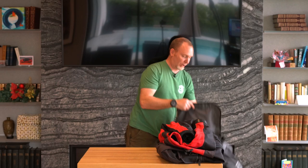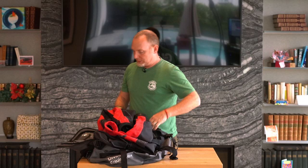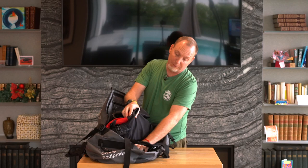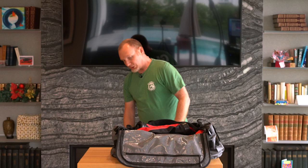And so that gives me a rather neat little drysuit package, which I can then very easily slip into my duffel like so. And what that does is it actually leaves quite a bit of room in this bag for other bits and pieces.